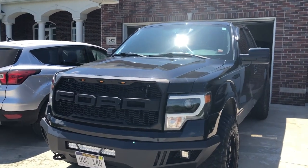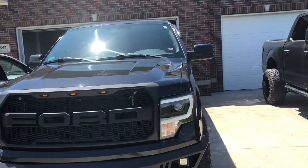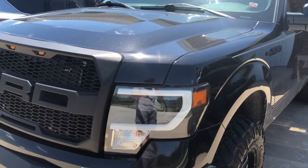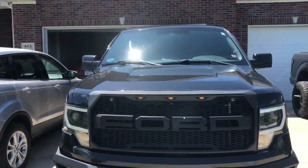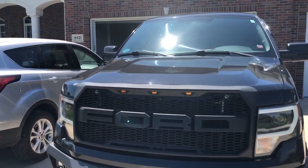Hey guys, welcome back to another video of Bloom Outdoors. If you checked out the last video, I did a little review and mini install on these headlights, but I've also been asked to do a review video over this grill here.